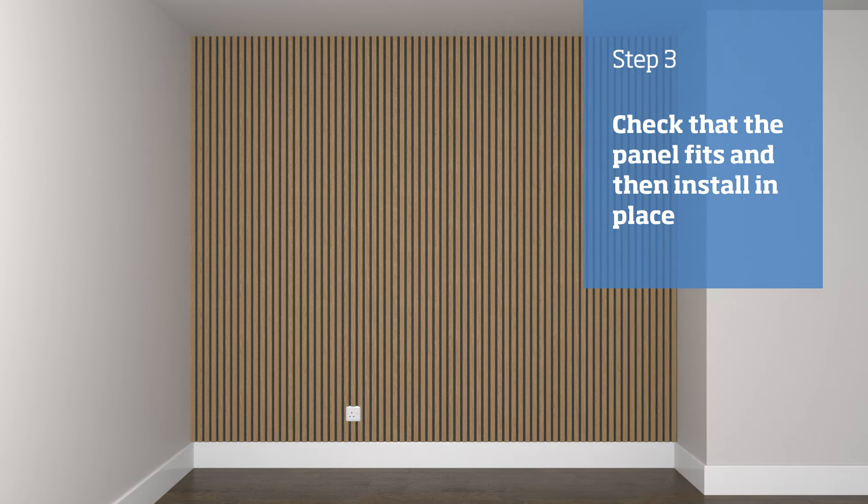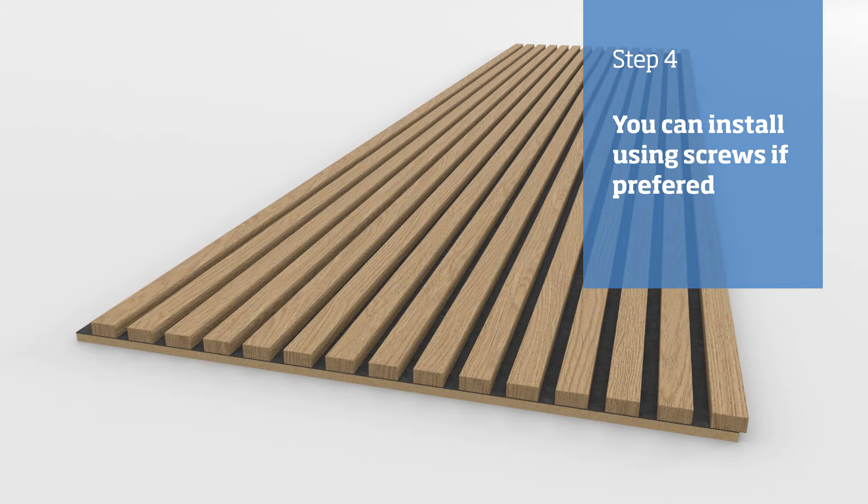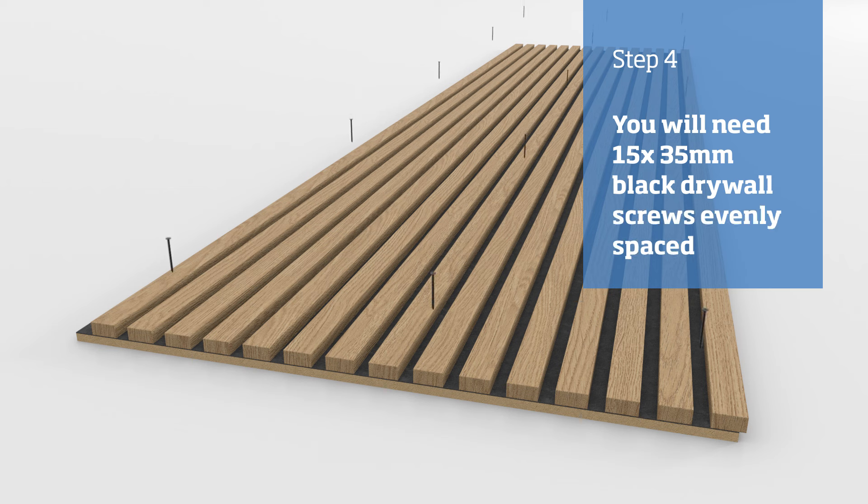If it fits, apply adhesive and install it in place. Instead of using adhesive, you may wish to screw the panels to the wall, in which case you will need 15 — 3.5 by 35 millimeter black drywall screws.